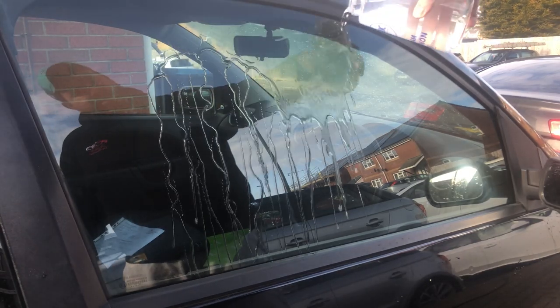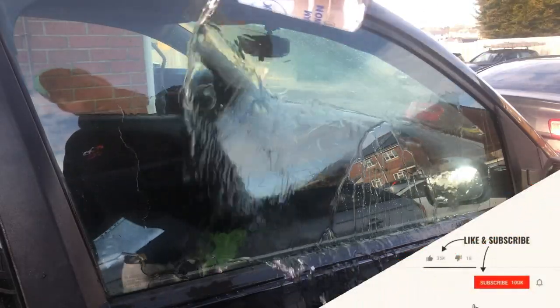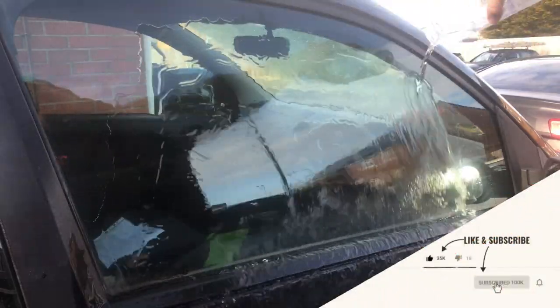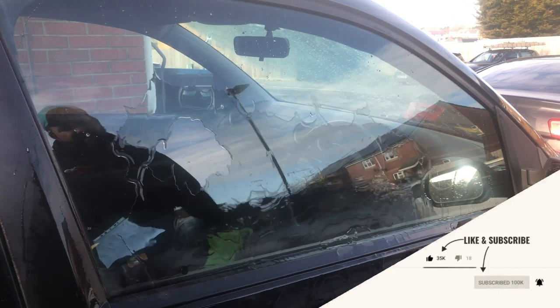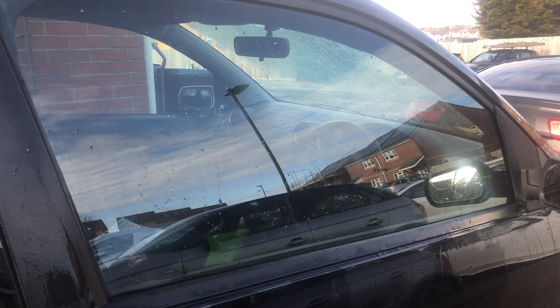Now we're on to the water testing after we've buffed the product off. As you'll see, the water behavior is totally different compared to what it was before we applied Shield — it is repelling the water very, very well.